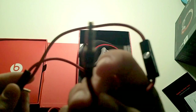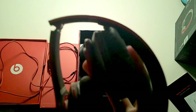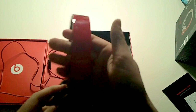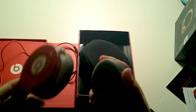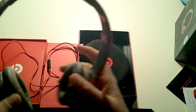It's got a little gold plug to go into your computer, iPod, iPhone, or iPad. This end goes into the headphones. Unlike the Studios, these don't require batteries. The Solo HDs have a really nice glossy finish, but that means they're going to be fingerprint magnets — which is why this cleaning cloth is going to come in really handy.